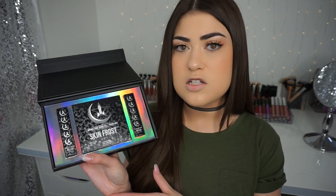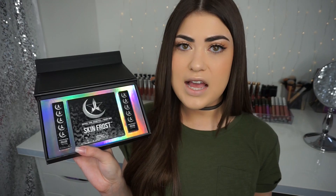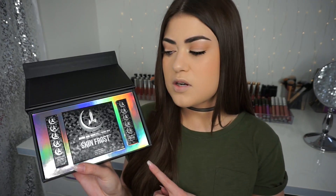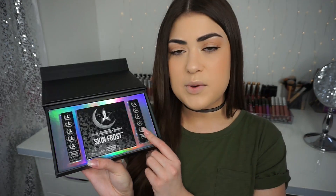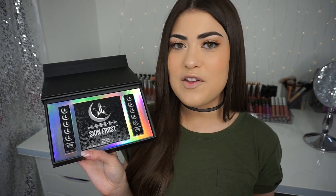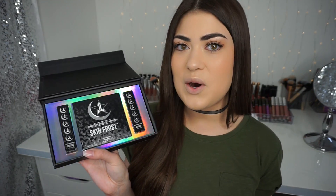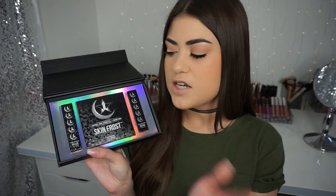This whole bundle is going to be at a discounted price of $50, which I think is mind-blowing — I didn't expect it to be that affordable. Regularly a Skin Frost is $29 and a liquid lipstick is $18. If you're only interested in one product, you can purchase them individually, and Manny is allowing his code MannyMUA for a percentage off an individual item.